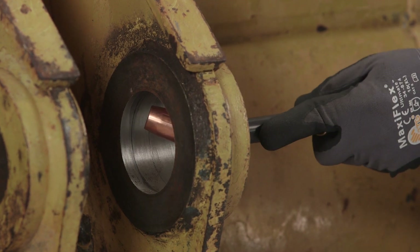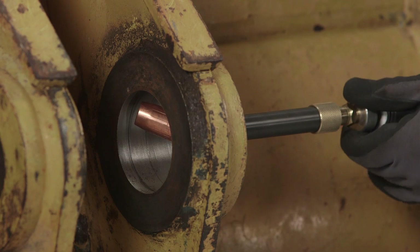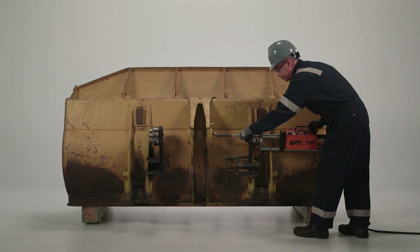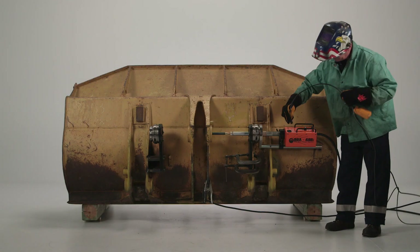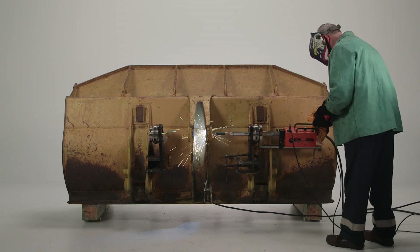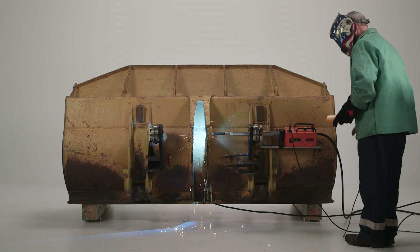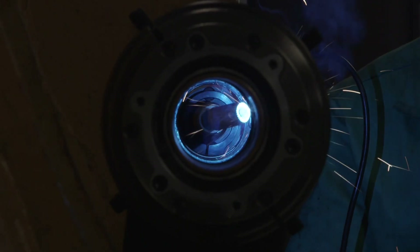Loosen the extension tube clamp and telescope the welding gun to the bore being worked on. Set the stick out. Once in position, rotate the welding gun and confirm it is centered in the bore. Disengage the clutch and confirm adequate travel to complete the bore weld. Plug in power to the bore welder. Adjust the bore welding speed setting to the diameter of the bore and begin welding.